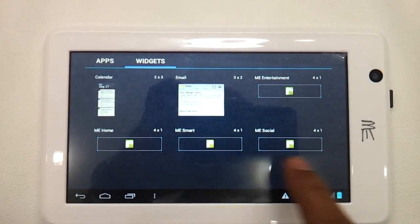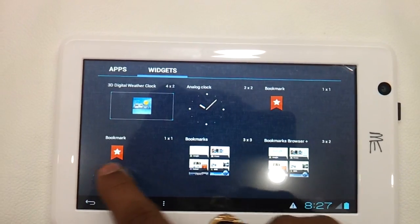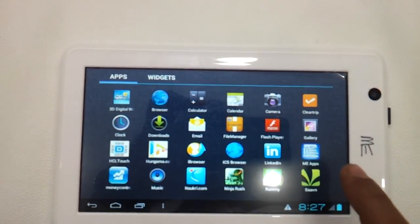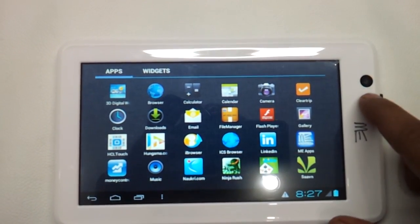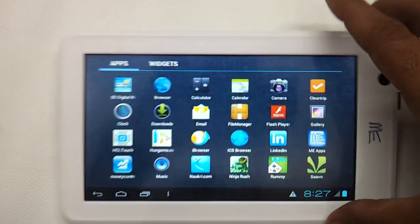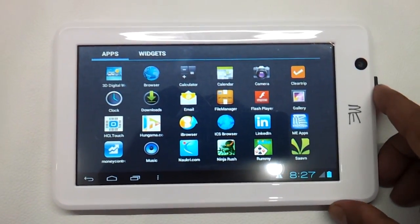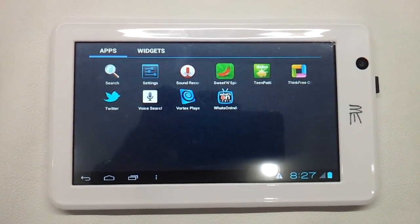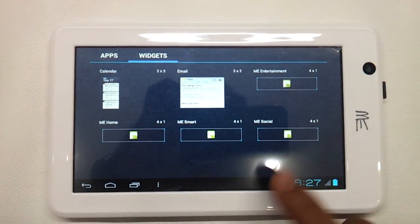There is absolutely no difference — it looks like a native Ice Cream Sandwich based tablet. It has got a 1 GHz ARM Cortex processor, 512 MB RAM, 4 GB internal storage expandable up to 32 GB. It has got a front VGA camera that is 0.3 MP only and there is no back camera. The battery is around 3600 mAh and will give you around 4-5 hours of backup at maximum on full Wi-Fi and movie usage.